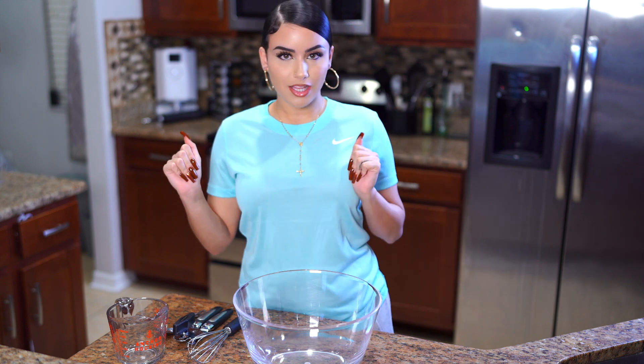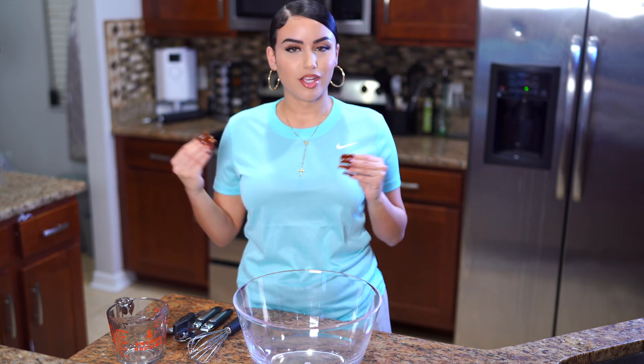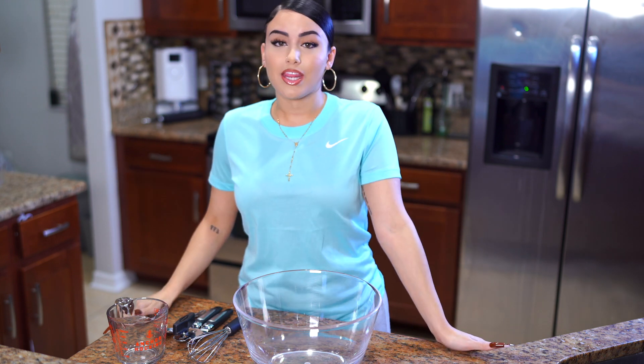Before we get started, I just want to make a quick disclaimer — everybody has their own recipe, there are so many different versions, this is just my way. It's very very simple. Some people put eggs in there, some people add almond extract. I just want to put that out there. Let's get started — it's very easy, and if you want to try to make this, it's super easy and it's so delicious.